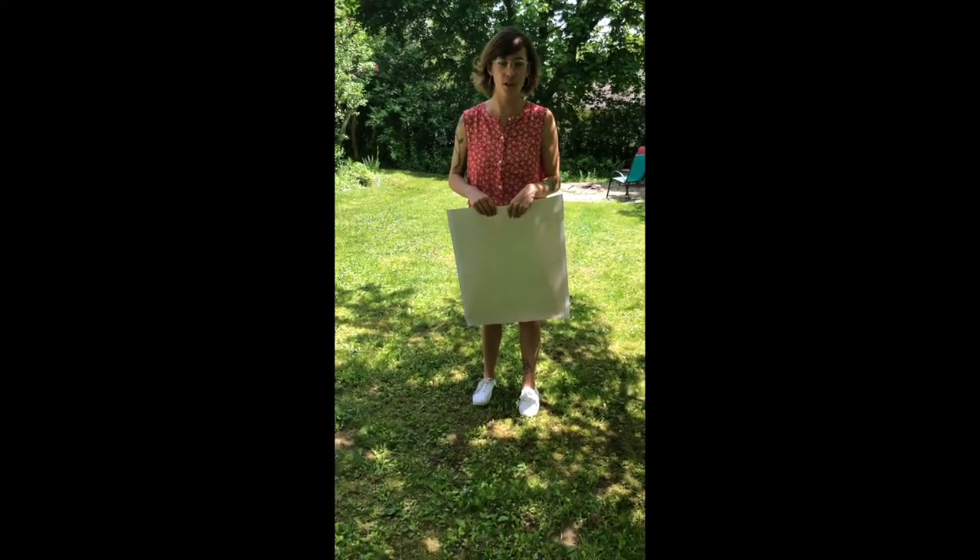Hi everyone! For today's art project, we will be exploring drawing shadows.